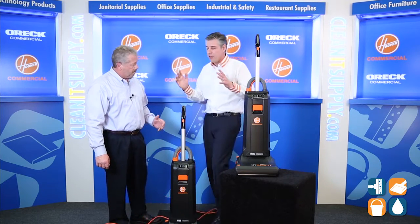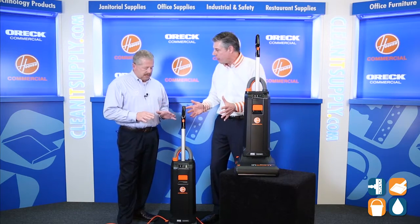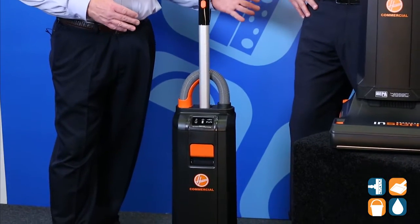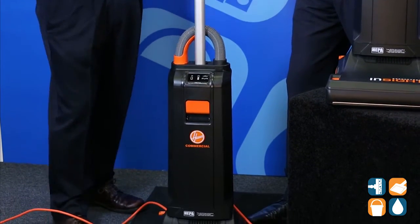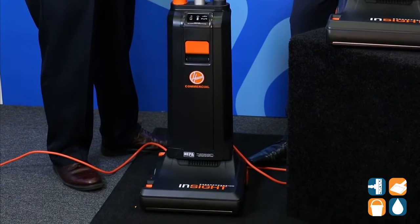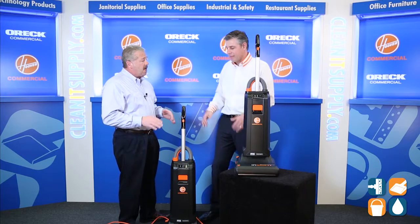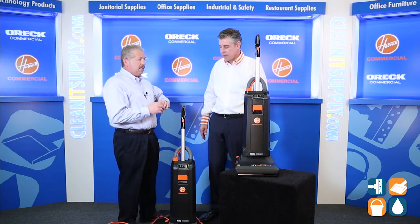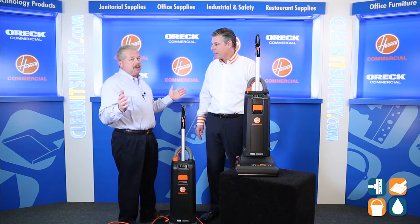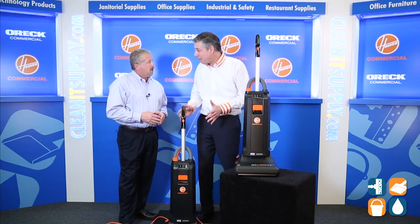What else do our viewers need to know about this vacuum cleaner? This is commercial grade from Hoover — we designed it from scratch. Not only do we have all these maintenance features designed in, but when you receive the cleaner in the box, you only have two things to snap together. There's never a tool needed when working on the Hoover Insight. You don't need a screwdriver, a tape measure, duct tape — nothing. Out of the box, snap it together, you're up and running in two seconds. Thanks for breaking it down for us. That's the neatest smart vacuum I've ever seen.